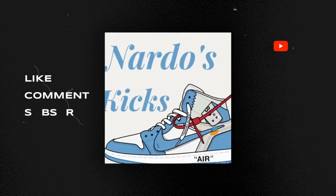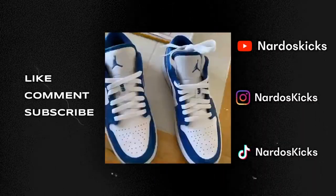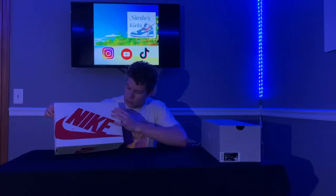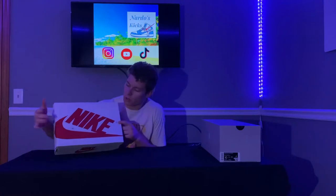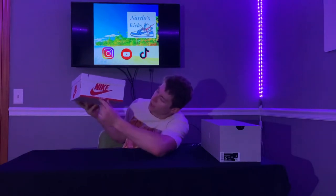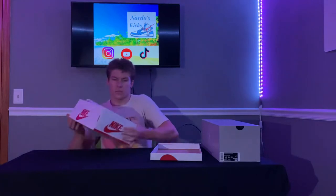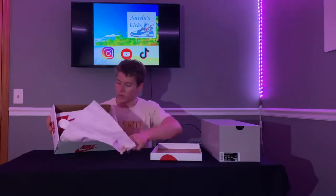So let's get into it. All right, so to start, obviously you can see it's got the big Nike on, it's got the swoosh that comes across, the two R's. This is kind of the whole box right here, as you can see — 1985 Air Jordan 1. So for these, it's just got the standard white wrapping. We're going to open it up here.